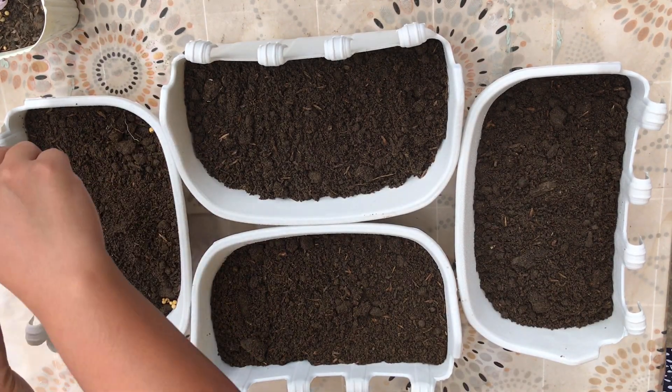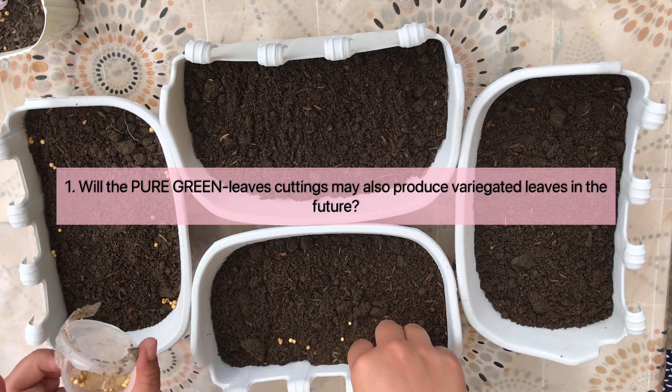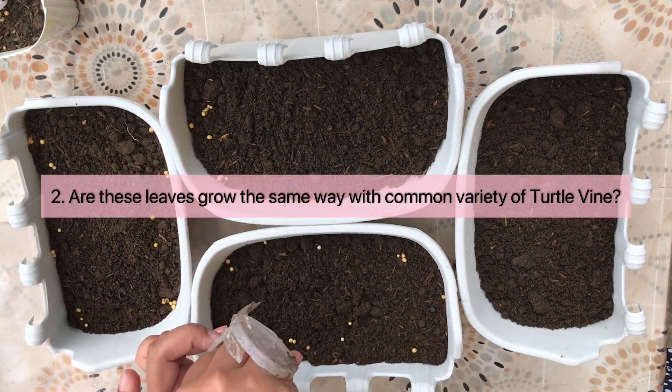The purpose of this experiment is to know: first, will the green leaves also produce variegated leaves in the future? And second, do these green leaves grow the same way as common turtle vine?